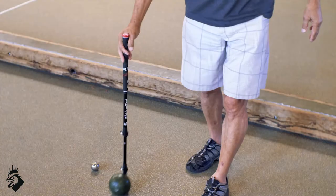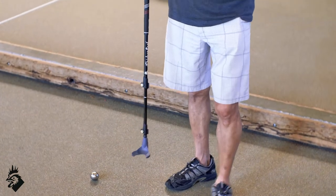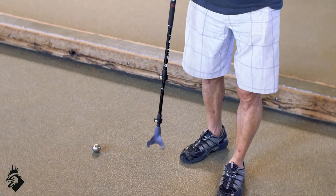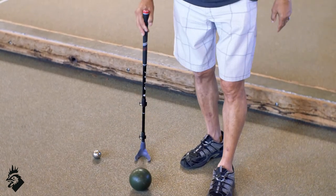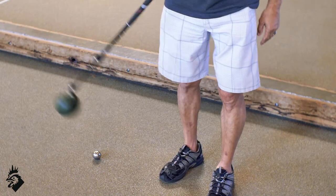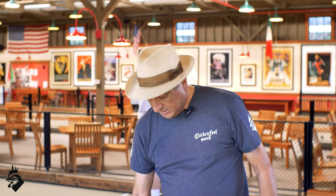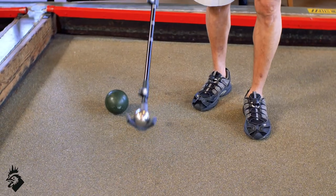It still can pick up a bocce ball — simple. You can hear that secure snap to know that the bocce ball is picked up. On the Polino, you have different sizes, but this one it's just a matter of a flip of your wrist and you've got the Polino and you're ready to go.